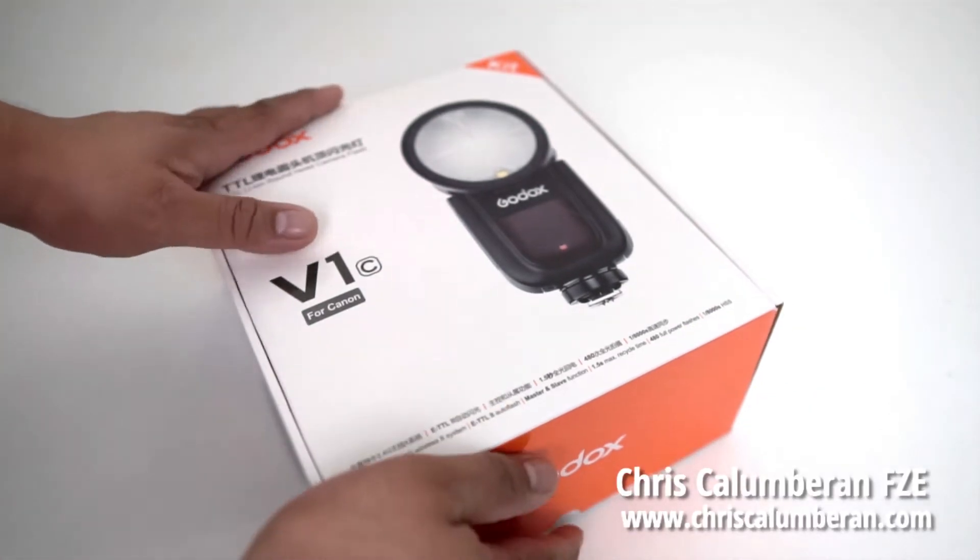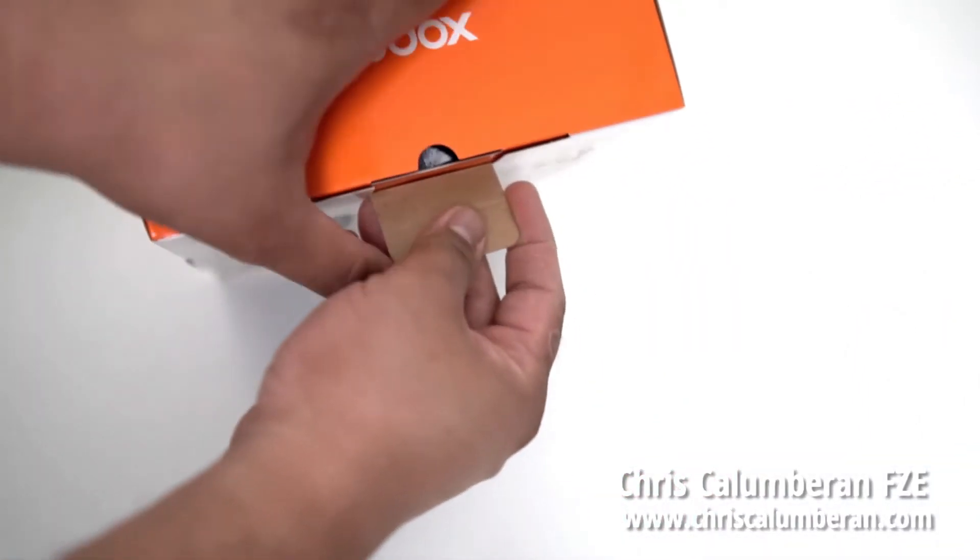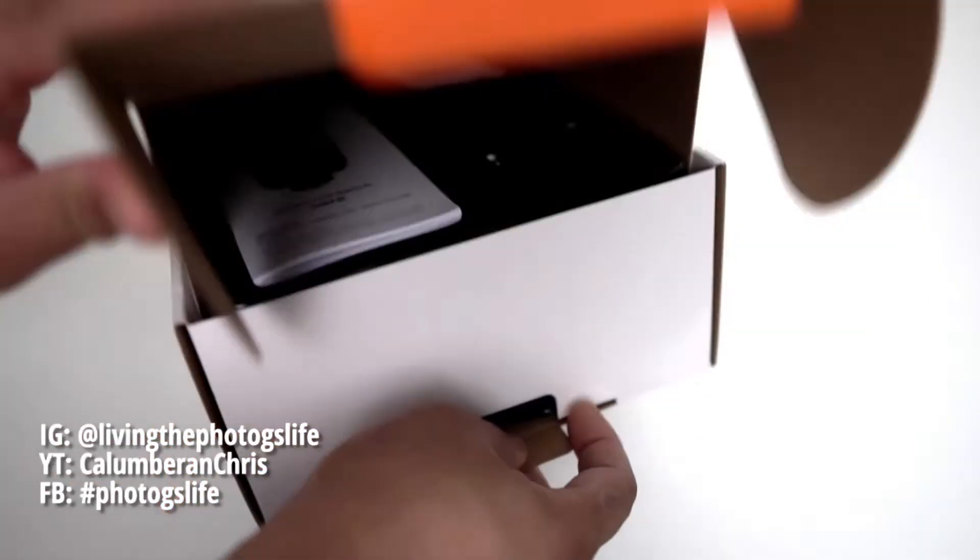It has a standard, beautifully packaged box, very familiar with the white and orange trimming.